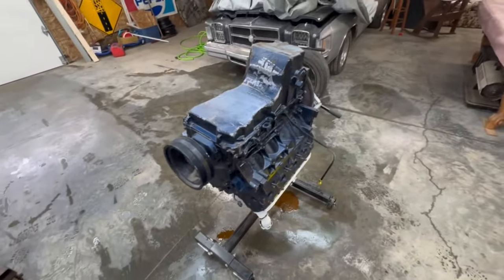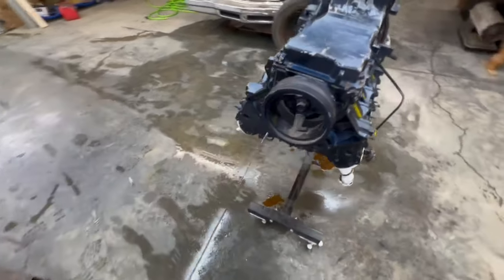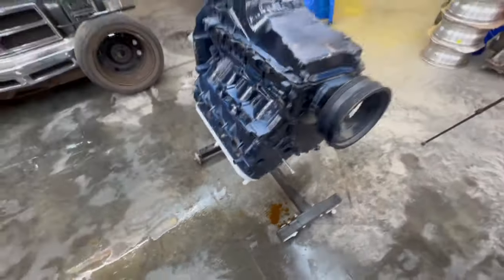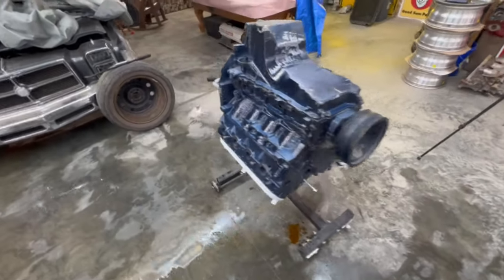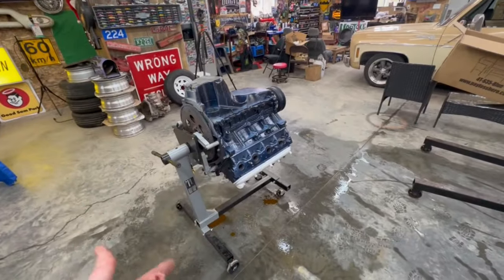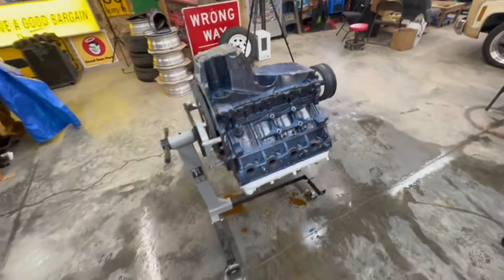We got that adjusted up on the engine stand and were able to get it flipped over, but then crap started leaking out of it. Now we've got to get it flipped back over so we can start tearing it apart from the top down. It is top heavy because of the heads. Anyway, before we do all that, we're going to grab that leak down tester — let me grab that, get the air pumped up, and show you what it's meant to do.